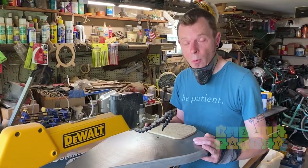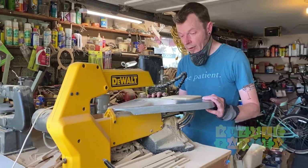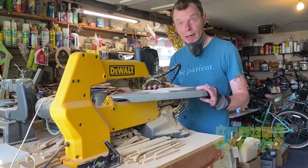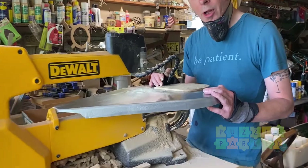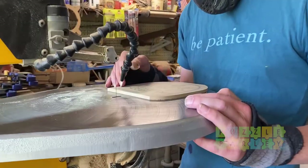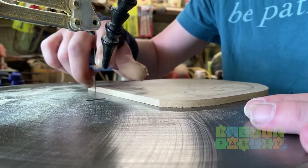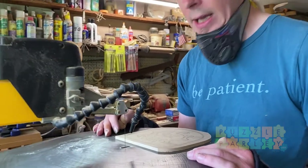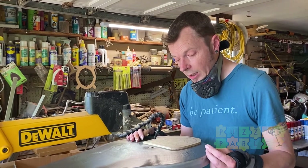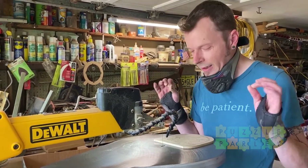Here we are on my saw — this is a DeWalt 788. I know a lot of you cutting puzzles may have seen or used these. I highly recommend them. We've got a standard 2/0 blade — basically a hundredth of an inch thick with 28 tiny little teeth facing down. This allows me to get really super nice intricate cuts and keep the kerf as small as possible so your puzzle fits back together cleanly.